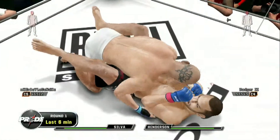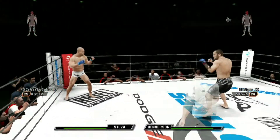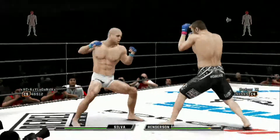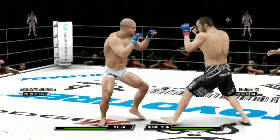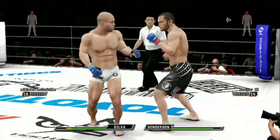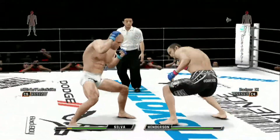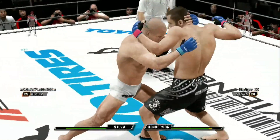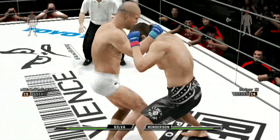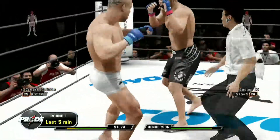Great reversal. Good left hand, pops back up. Great counter punch, and another one. Nice hook there, caught him, and the collar tie. Go ahead, kick up. Great knee strike to the body.